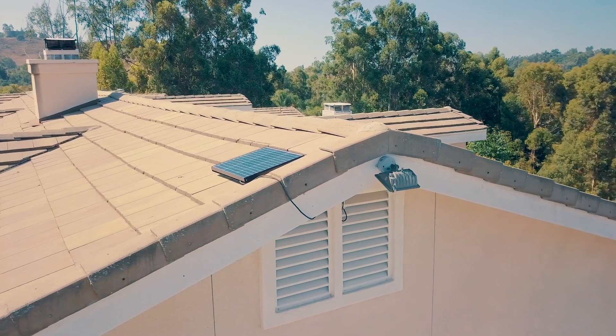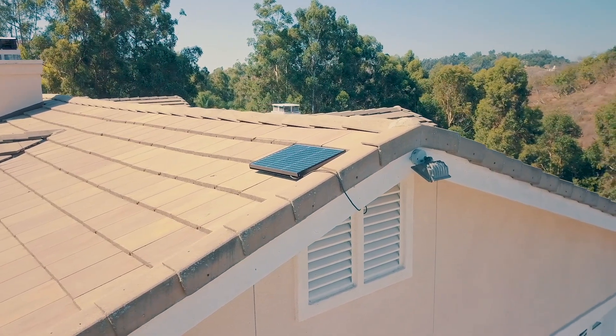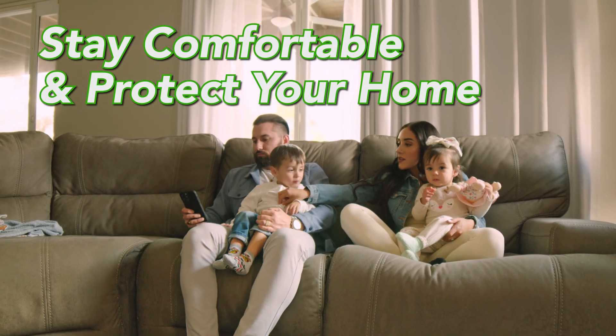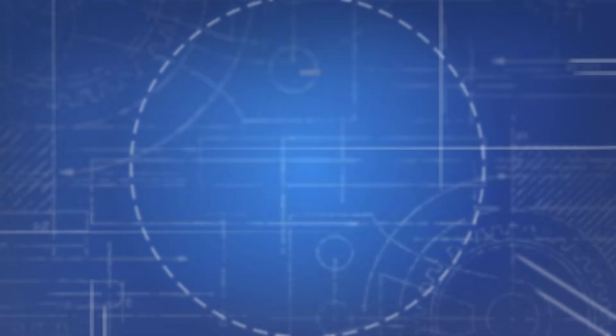Solar attic fans help create a healthier and more comfortable environment in your home, at an energy efficient cost. They are a great way to stay comfortable while protecting your home and your wallet. For more information on solar attic fans and the models offered, please visit our website at quietcoolsystems.com. Thank you for joining us, and we'll see you next time.